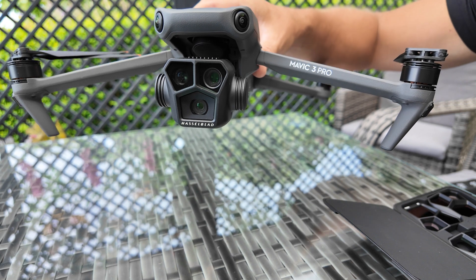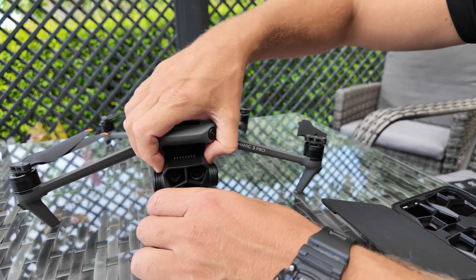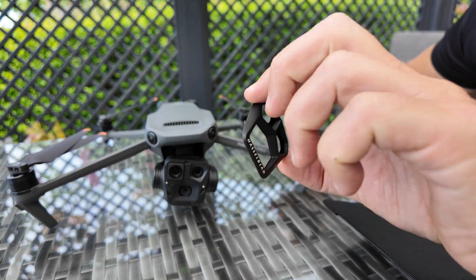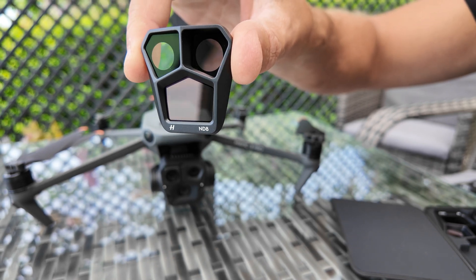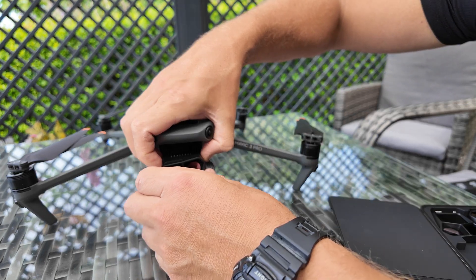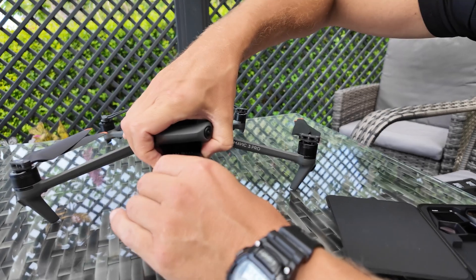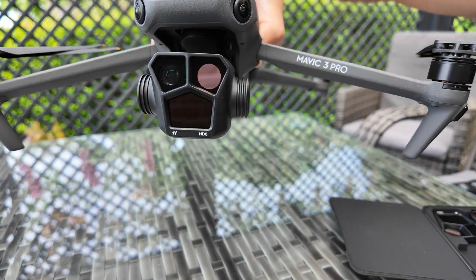To change the filter on the Mavic 3 Pro, be very careful — just grab hold of the camera, twist it anti-clockwise and you'll see it'll pop straight off. To attach the ND8, find the three grooves, slot it in there, twist clockwise and it snaps into position. As you can see, that's on there nice and secure.